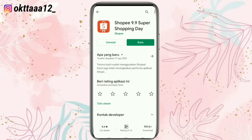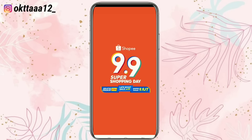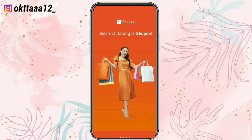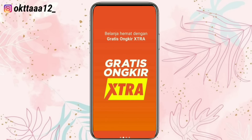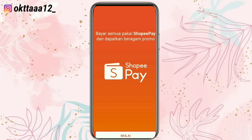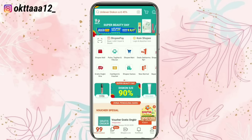Berhubung disini aku udah download, maka langsung saja klik buka. Setelah itu bagian ini kita skip aja, dan kemudian kita klik mulai. Dan tampilannya seperti ini. Selanjutnya klik bagian yang berada di bagian pojok kanan bawah.